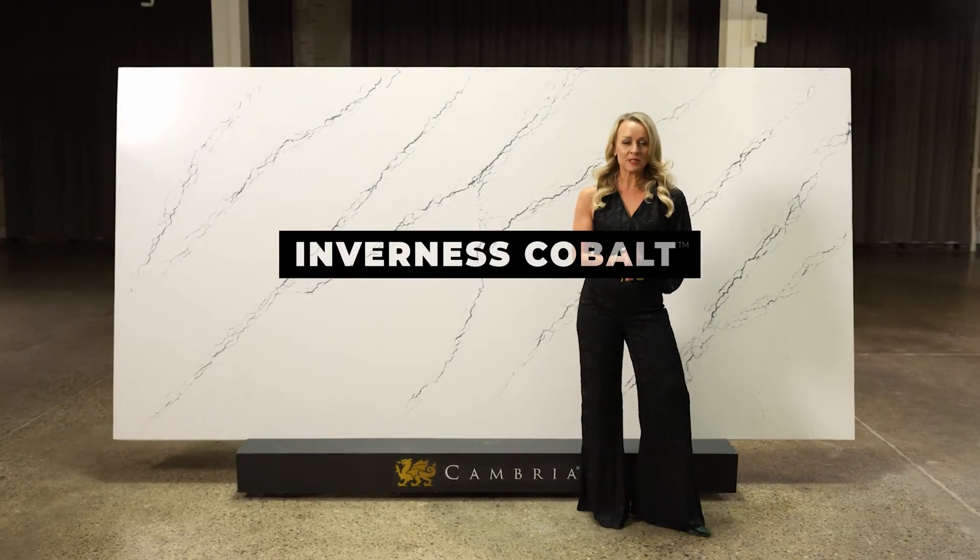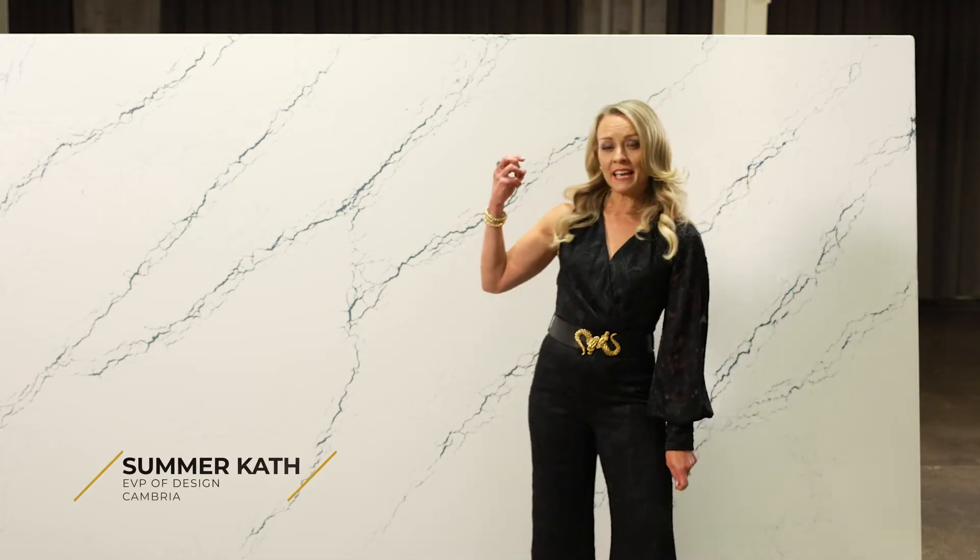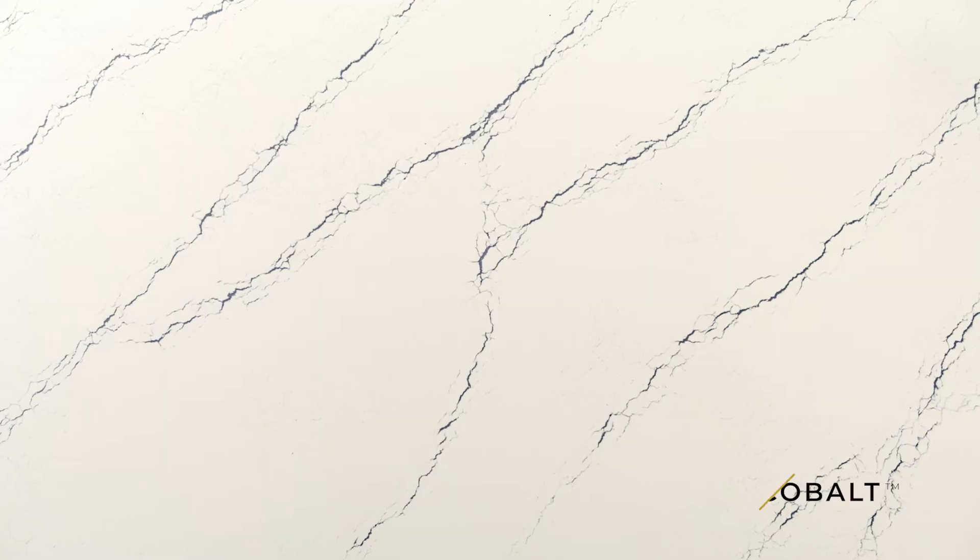This stunning design is called Inverness Cobalt. It's part of our brand new Inverness family. Cobalt has this beautiful, pristine white background.